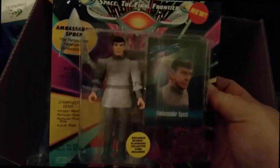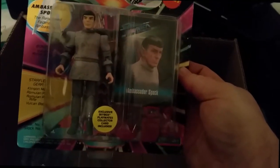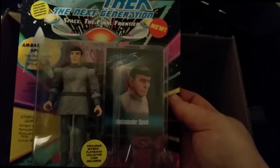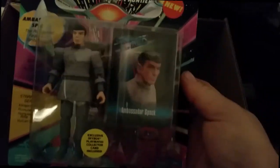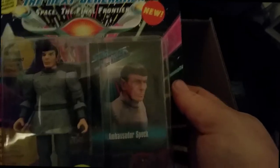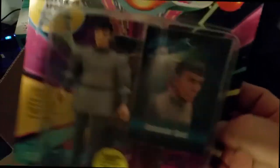So here we are. We have a Mr. Spock action figure. It's Star Trek and it says The Next Generation — Space, the Final Frontier. I'm not sure why, because Spock was actually in the original Star Trek. I don't believe he was in many Next Generation episodes, though he may have been in a few. But he was definitely in the original Star Trek. And as you can kind of see here, we've got an Ambassador Spock deal. Come to think of it, it may have been that he was an ambassador.